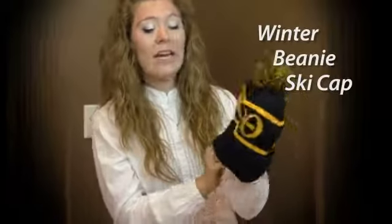Hi guys, Rachel with Great Gear here with our Winter Beanie Ski Cap. These caps have your letters woven straight into the cap and they come in your group's colors.